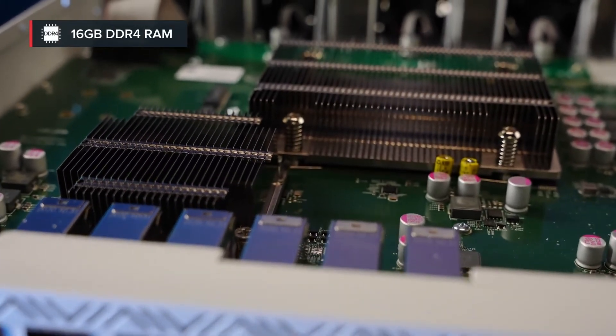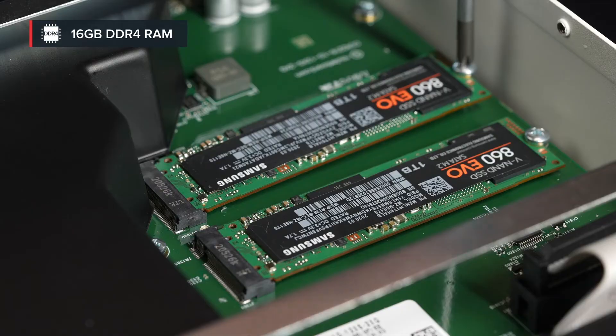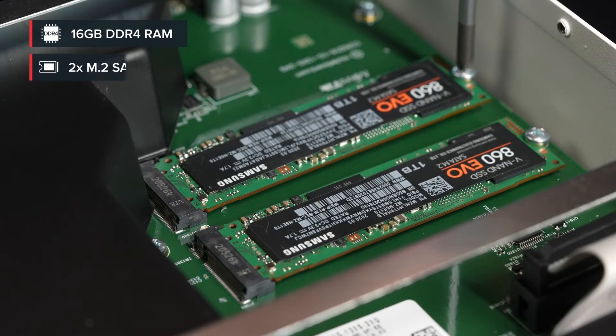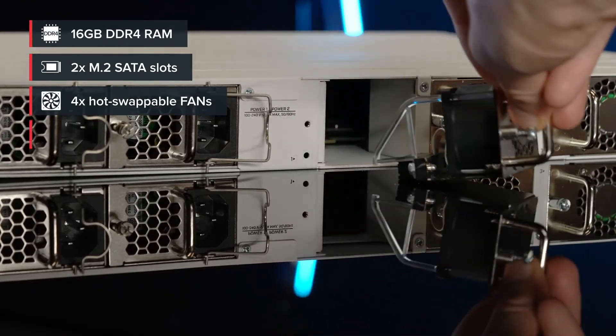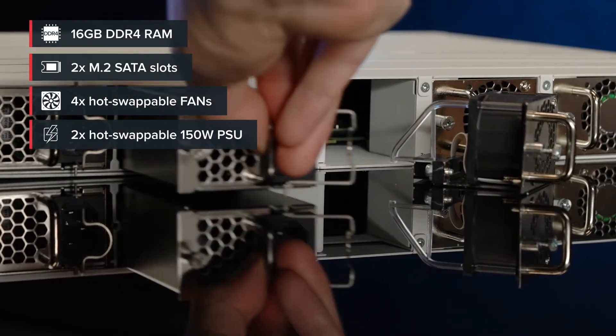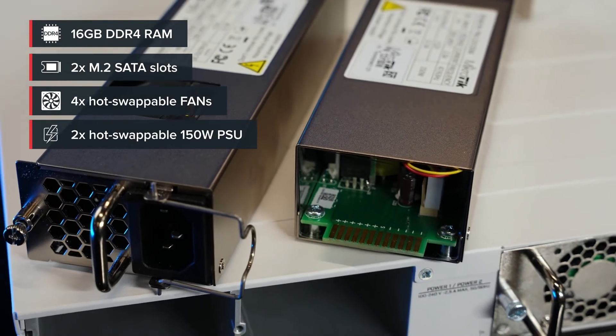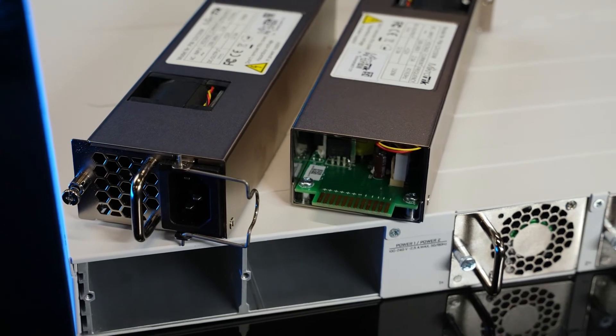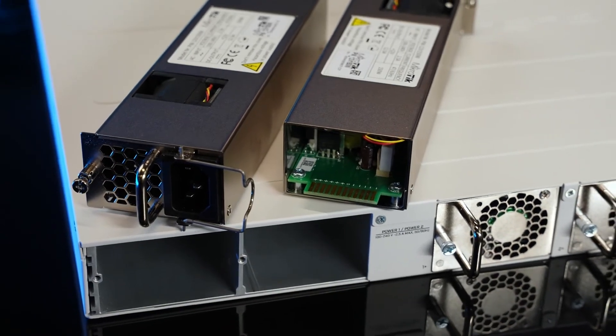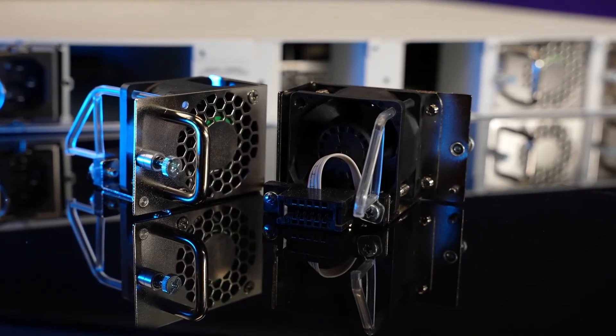This mighty board comes with 16 gigabytes of RAM, decent NAND storage, two M.2 SATA slots, four hot-swappable fans, and two 150-watt power supplies — you can't go wrong with dual redundancy. These power supplies might be familiar if you've used the CCR1072 before. The new board takes only 80 watts of power, plus whatever powered SFP modules use.